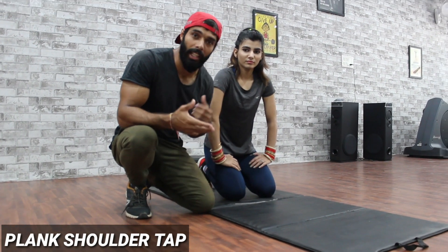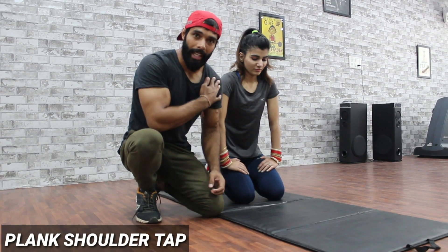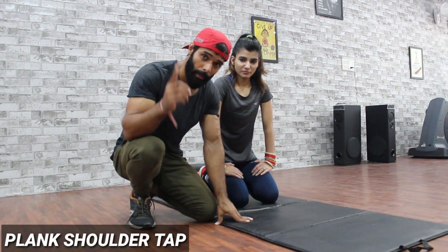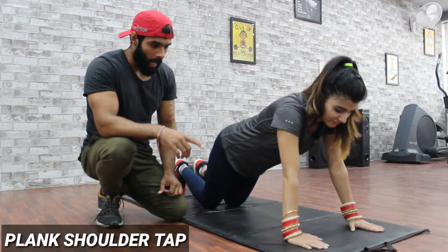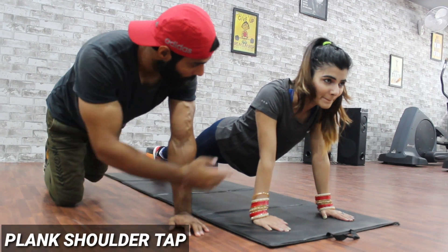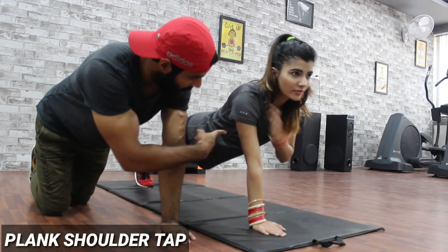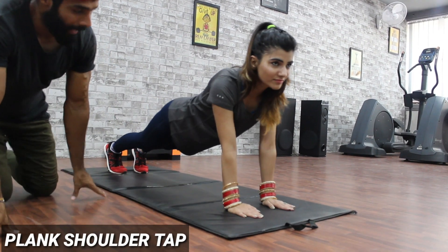You have to do good training and focus on the reps. You should do the shoulder tap — your muscles with three points. Now we will demonstrate. Go into plank position and you can see the form in this position.